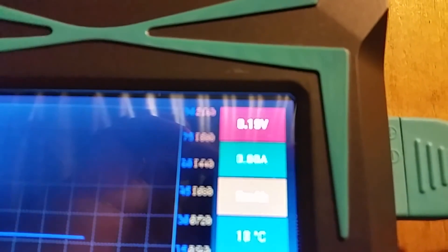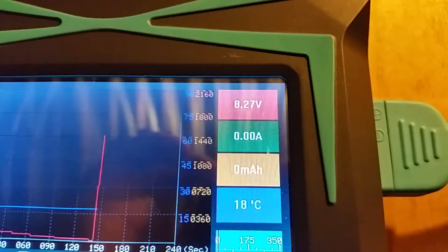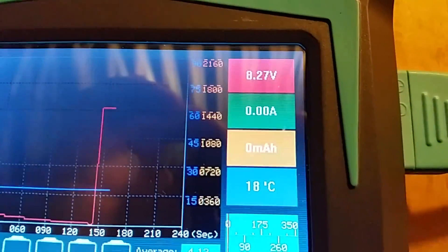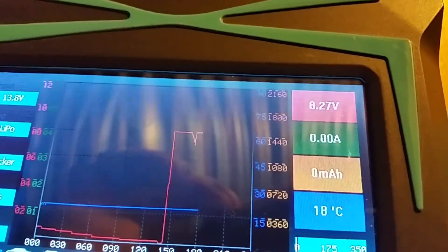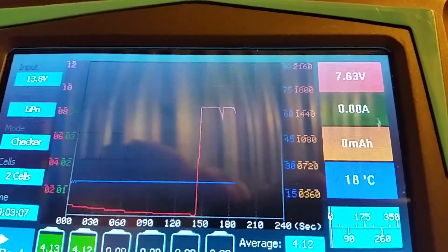If I wiggle the plug a little bit, the voltage changes — there you go. All I did was move the plug and now it's all good. I'll need to pull it apart, take the four screws out of the bottom, and clean up the terminals. Look at those spikes — just moving the plug a little bit, very bad contact. Some people are having difficulties with overcharging because of this.